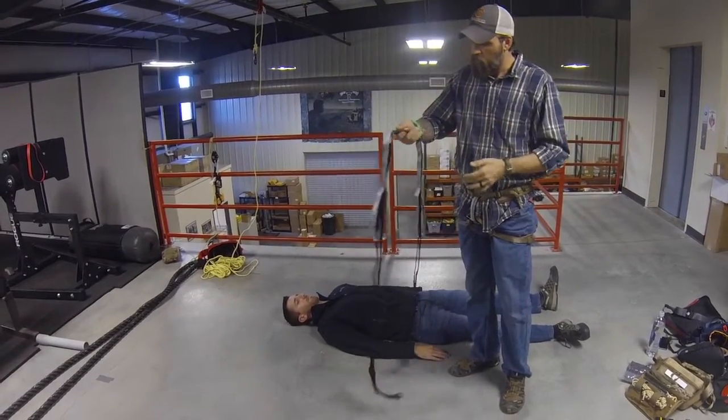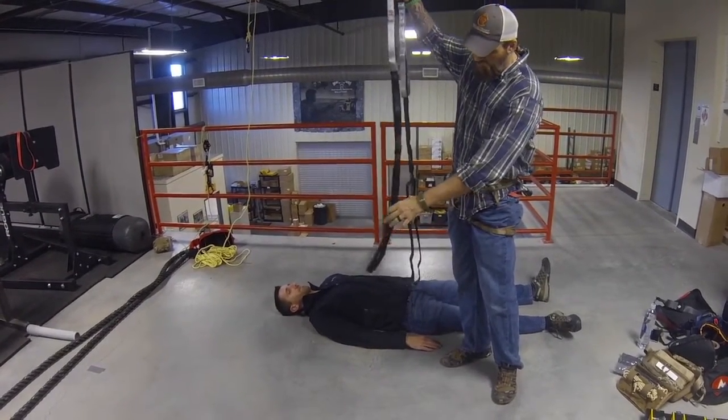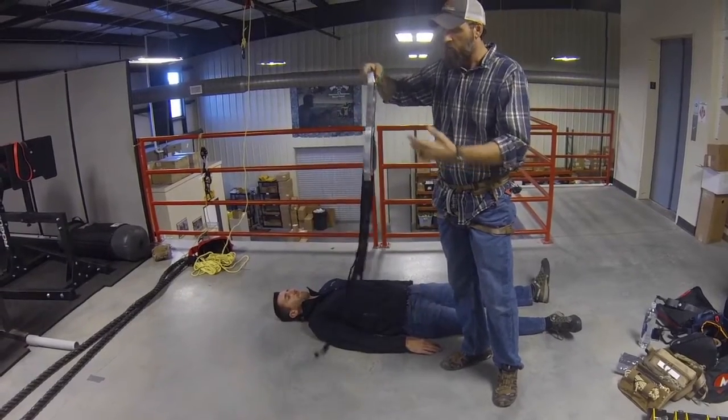The handle in the middle is usually what we grab first — that's going to be on the chest and it's going to orient it correctly for us. We have two loops at the bottom which the legs go into, then two loops up top where the arms go through, and then this flips over the back.